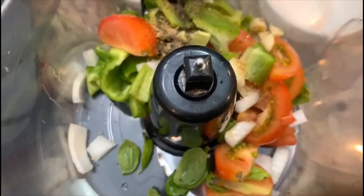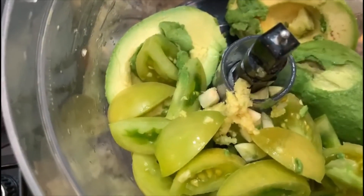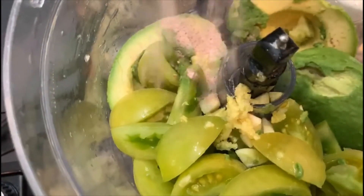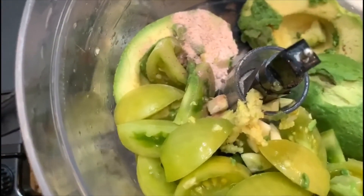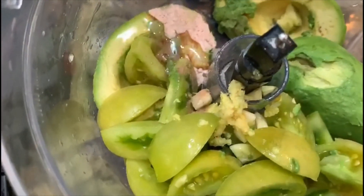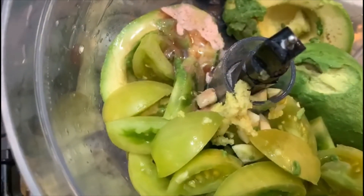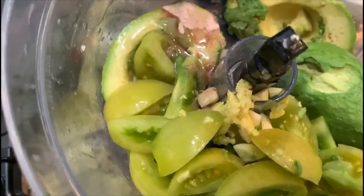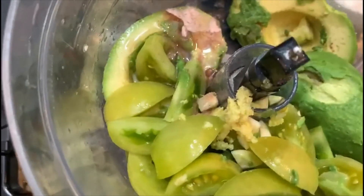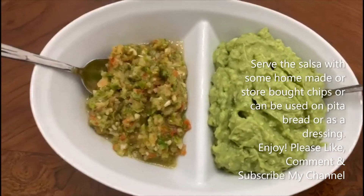I have the second one here — I've added everything in the food processor. To this we're going to add Himalayan salt, one teaspoon of oil, and one teaspoon of lemon juice. Let's blend it. We're also going to add a few mint leaves. The salsa is ready — this one is the creamy one.